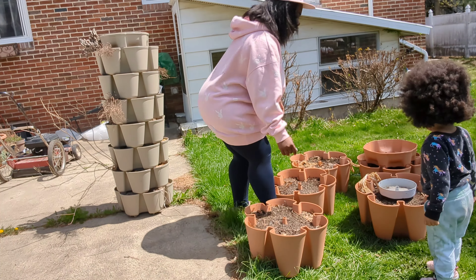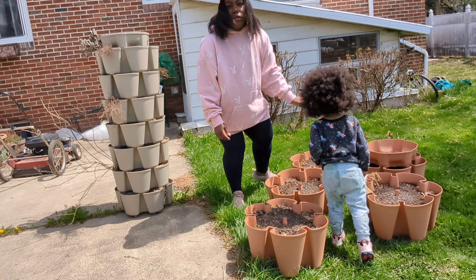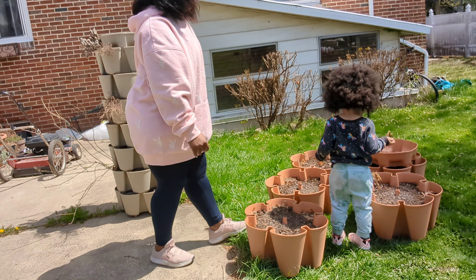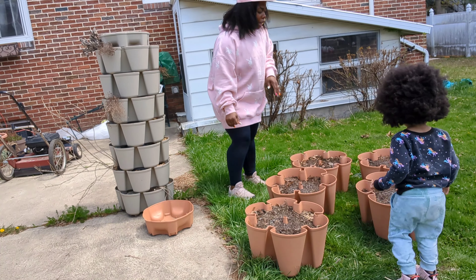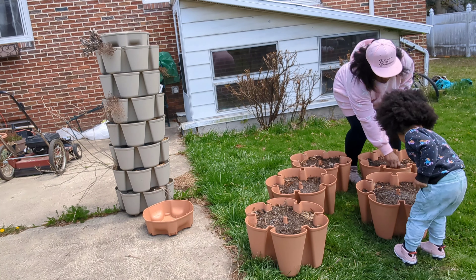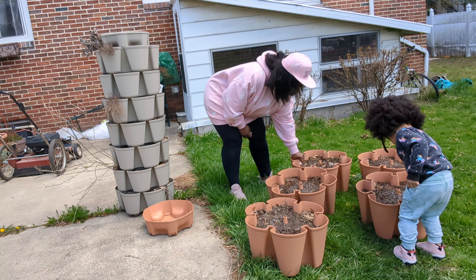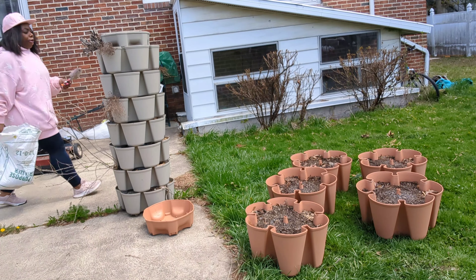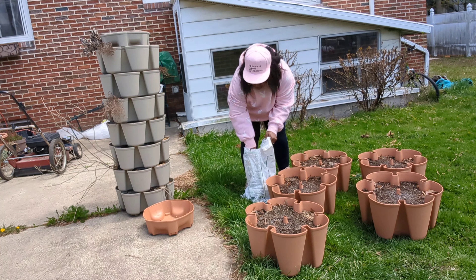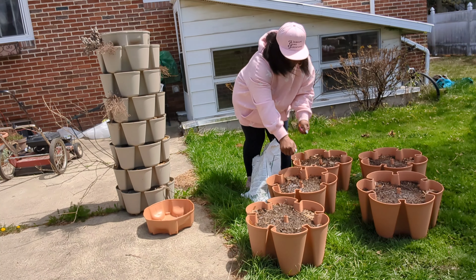Okay, so we need to amend the soil in this Greenstalk. You guys just saw me move each section from one side of the yard to the other. These Greenstalks do come with a movable part you can slide around, but I didn't get all the bells and whistles — I got the part I needed to plant in, and it wasn't that bad anyway. So yeah, we're amending the soil.